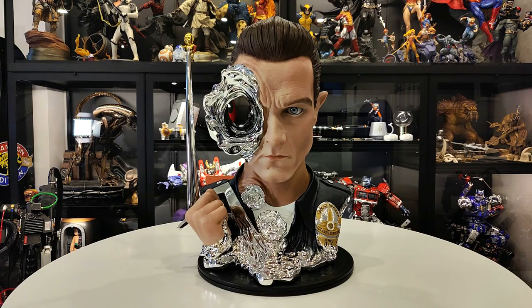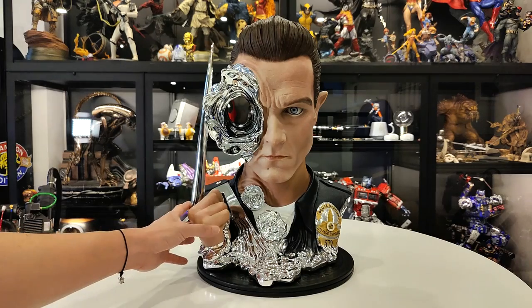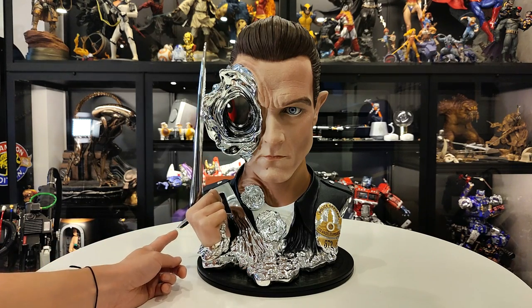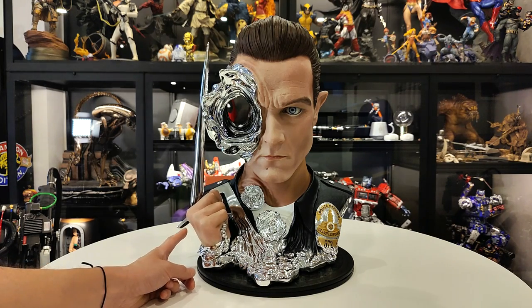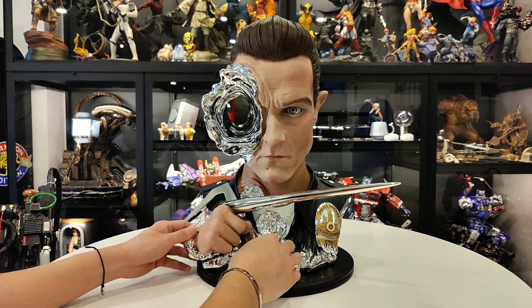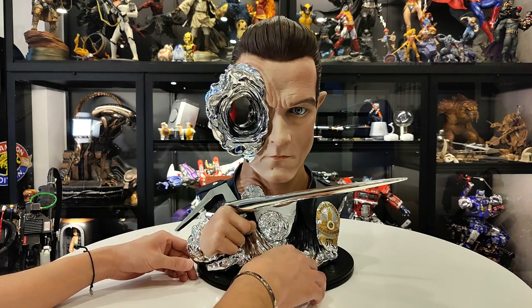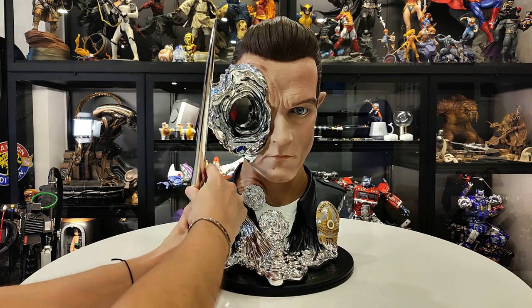Okay guys, I'm back. Close-up video of the T-1000 by Pure Arts. I wanted to show how the hand sits on there — he's kind of loose. I'm pretty sure it's supposed to be like... it can't be almost touching his head, so it just kind of wobbles like this. That is a little concerning, especially if you're going to wall mount it. But when you wall mount it, it's probably supposed to be on its side like this. The magnet is strong but there's also this movement here.